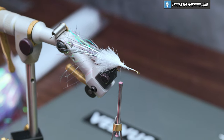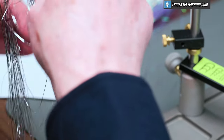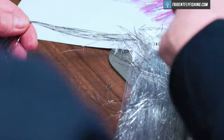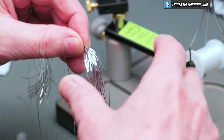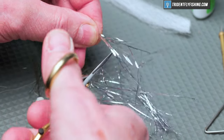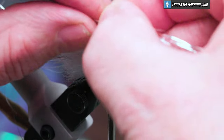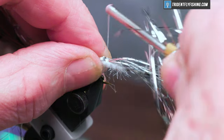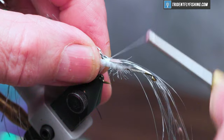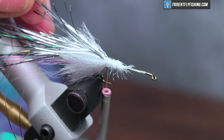Some more flash in the fly — this is going to be some more silver flashabou. We don't need all of this so we'll save some for another fly. We want this to be a little bit longer than what the skirt is. Tie this in on top with a couple of wraps, pull the remainder of the material back over the top of it, and cut it off even with the other material.